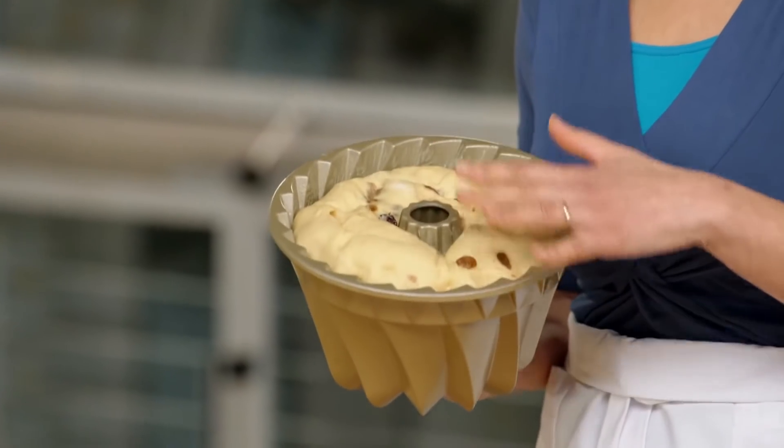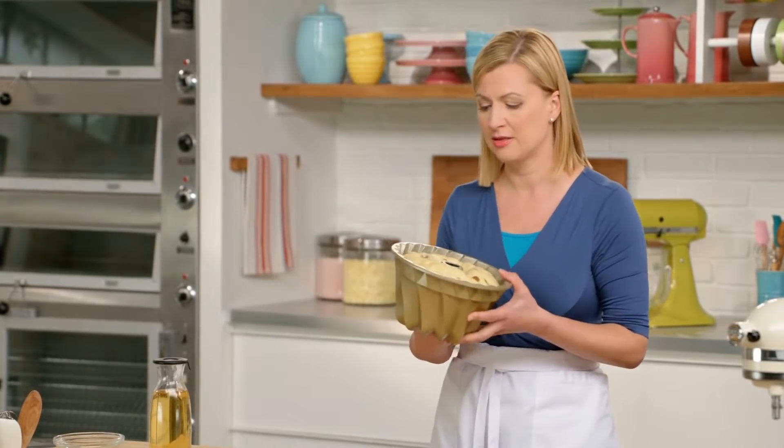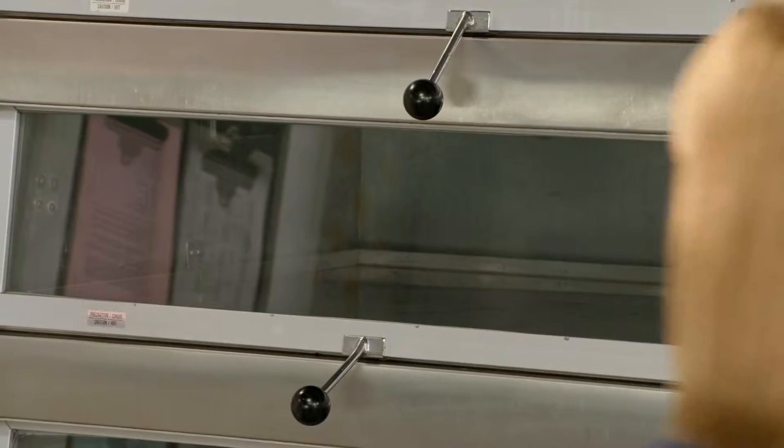Here's the dough after the 45 minutes and now it's ready for the oven. I've preheated my oven to 350 and I'll give this 45 minutes. Right before it's done, I'll get that hot glaze ready.